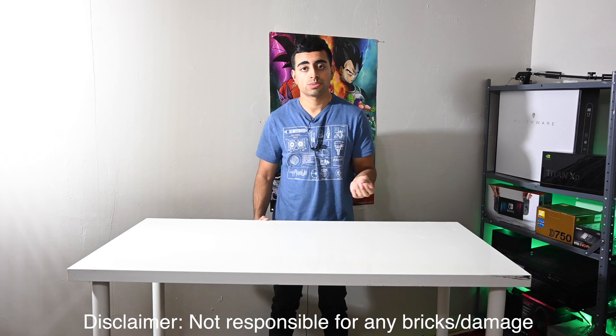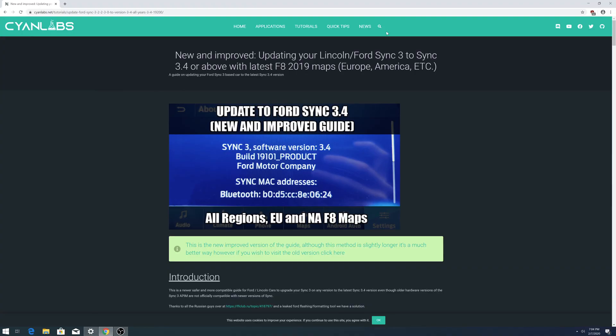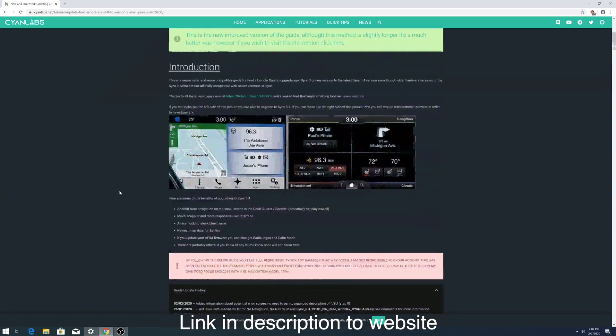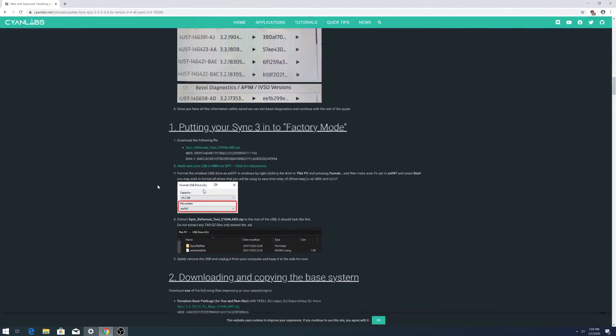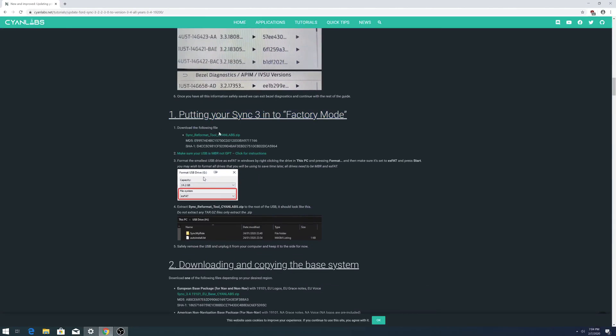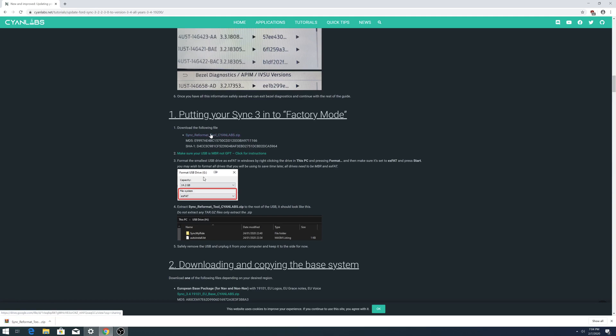Let's get started. First, go to this website — the link is in the description — and download the factory mode reformat tool. It's a zip file, so once it downloads you'll need to extract it. That's the first file you need.